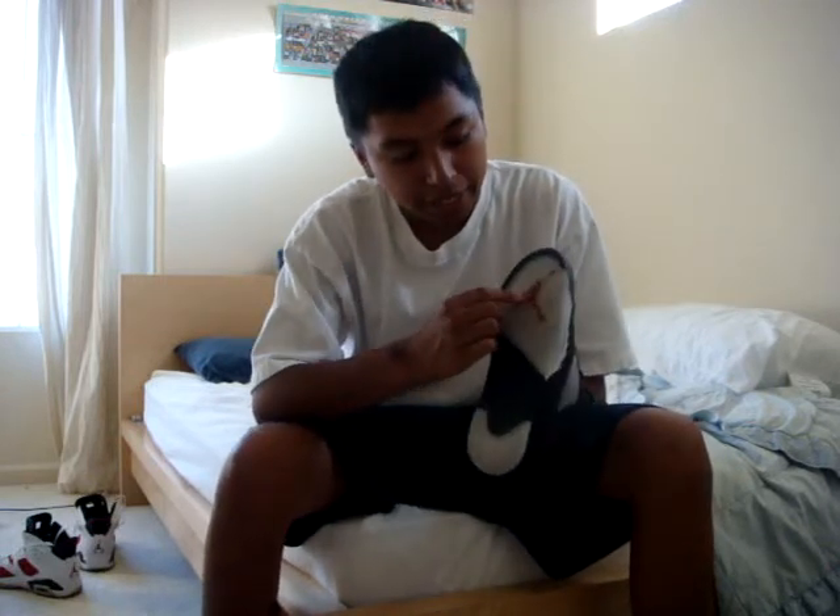Another thing is on the bottom there's a figure right here. If the figure is completely doing the splits, it's fake. If he's doing anything weird there, it's fake.